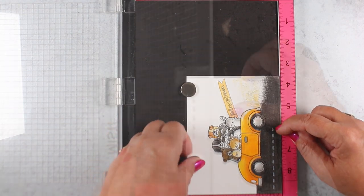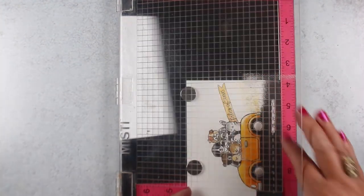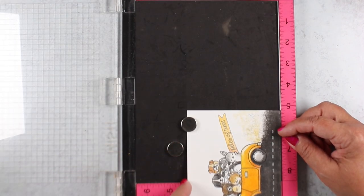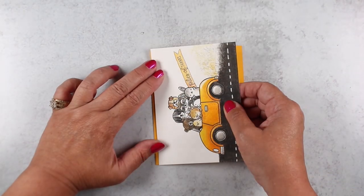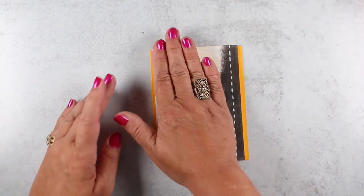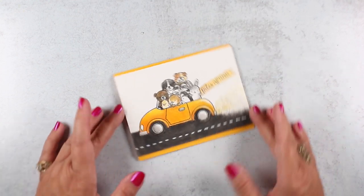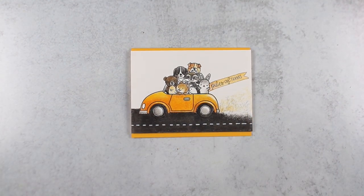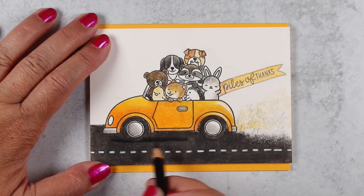In the stamp set there's also a little dotted line to make a road, so I used my Misti with some Lawn Fawn white pigment ink to make that little line across there. Then I trimmed it down so I had a little space above and below to let the card base color show, and put all of that onto a dimensional adhesive.